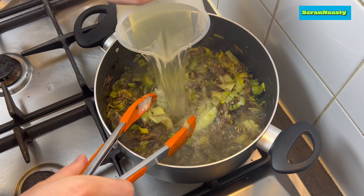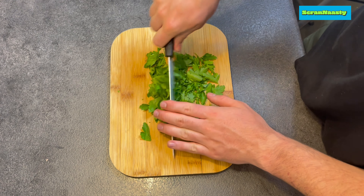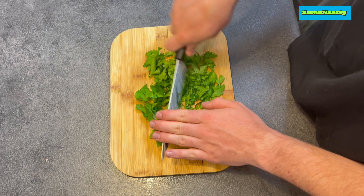When you get to that point, raise the heat and add in the chicken stock, let that boil away. While that's boiling, roughly chop some fresh parsley — it doesn't really matter how fine you chop it, as it's going in the soup and will be blended regardless.